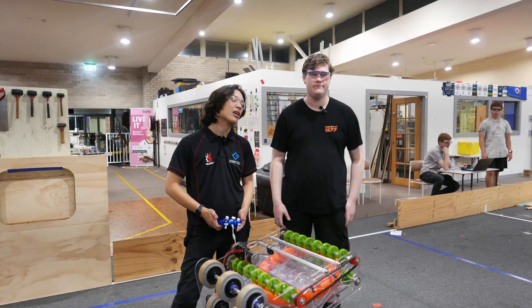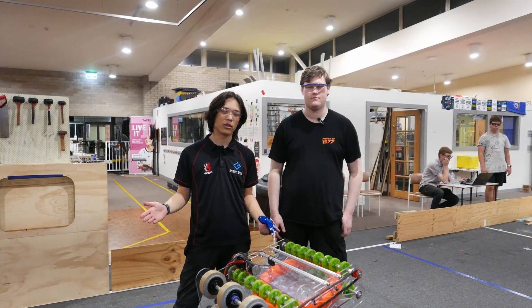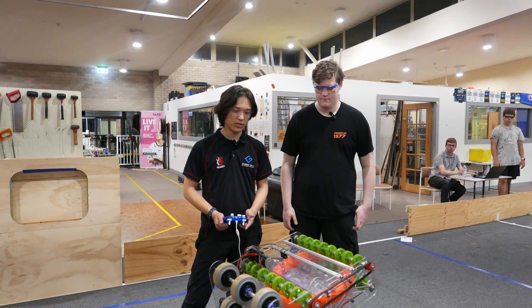Hey everyone, I'm Zach. I'm Lewin. And we're from the Unqualified Quokkas. We're here to tell you about our robot today.